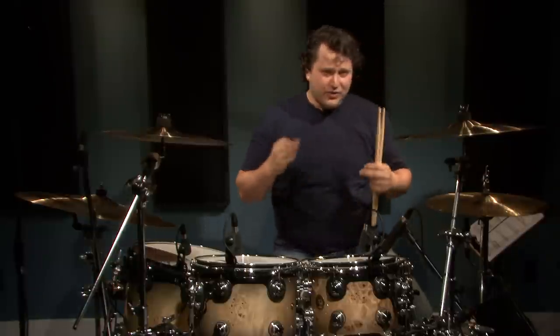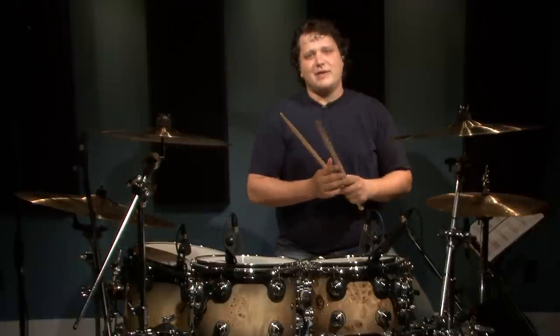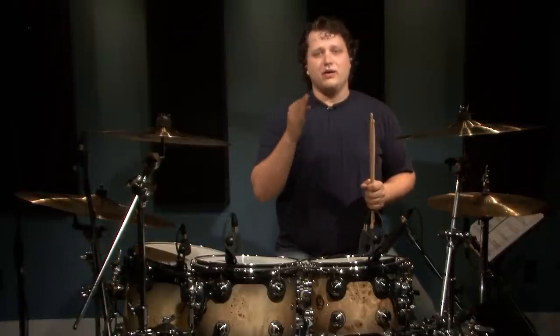The first fill is going to incorporate 32nd notes on the feet. You're going to incorporate some crashes and some hi-hats in there, some toms. It's a really cool fill. Check it out.